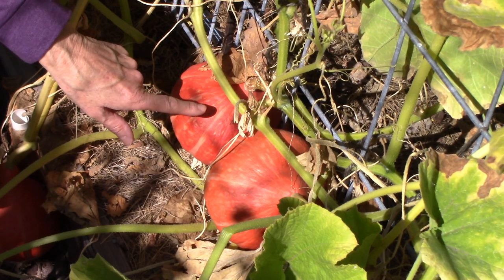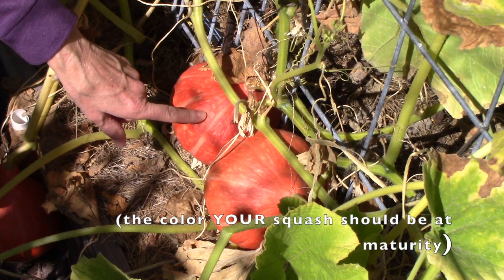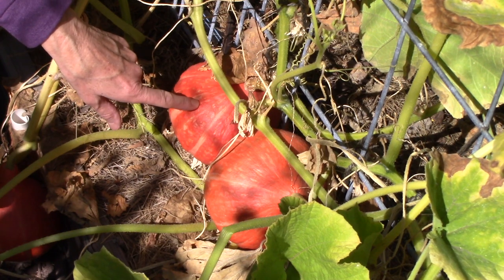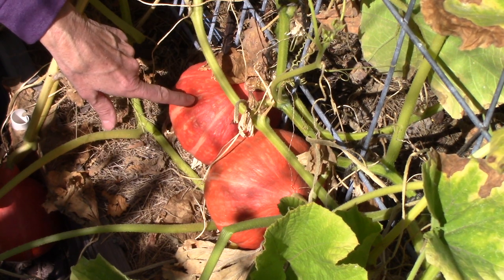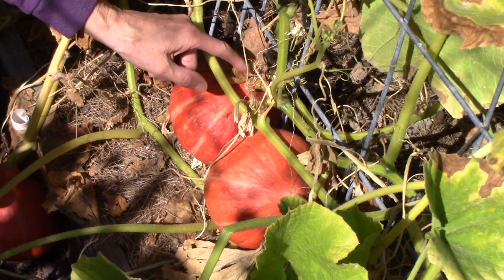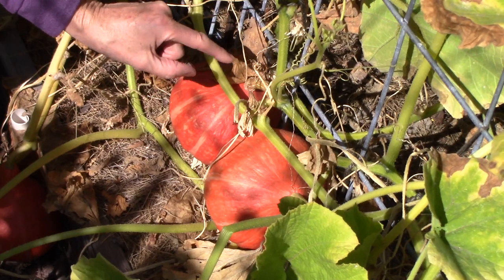So how can you tell these are ripe? The first thing I would look at is the color of the skin. If you're familiar with what these are supposed to look like when they're mature, or you've looked at the seed packets or photos online, look to see if they are that mature color. Now in the case of Potimarron, I know it's supposed to have a nice reddish-orange skin. They were paler earlier in the season, and now they have that lovely color. Another thing you should look at is the stem where it attaches to the vine.